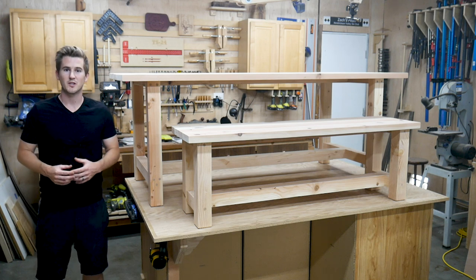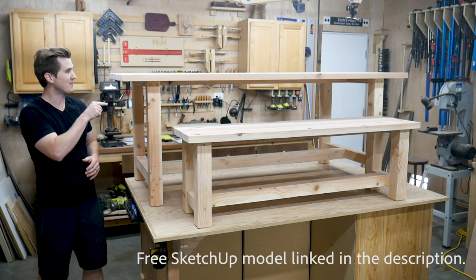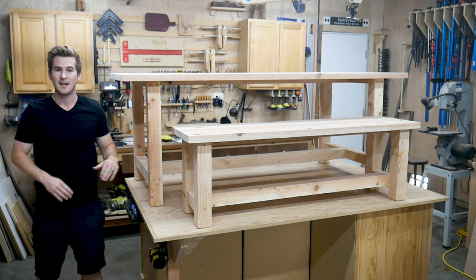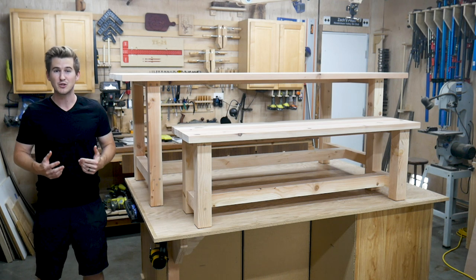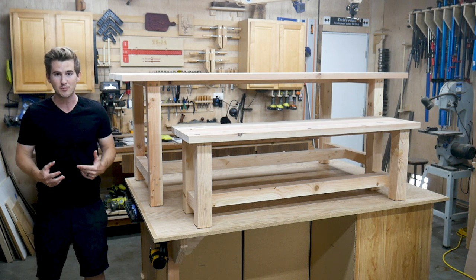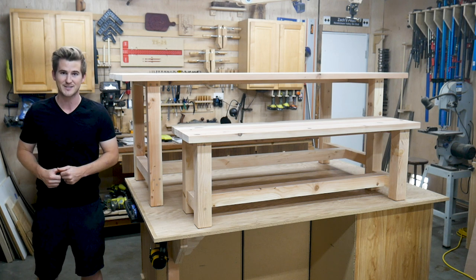What's going on everybody? I'm Zach and welcome back to Workshop Edits. In today's project I want to take you through how I built this six and a half foot long by three foot wide farmhouse table and a bench to go with it. The total project cost me about two hundred fifty dollars in materials and it took only a single weekend to build, so it's a great project to tackle if you're looking to upgrade your dinner space. Without further ado, let's get started.